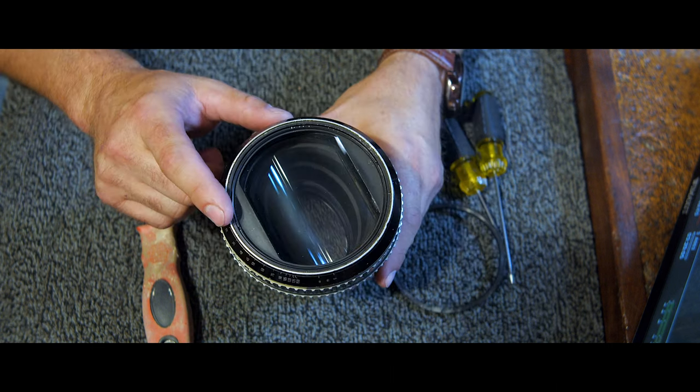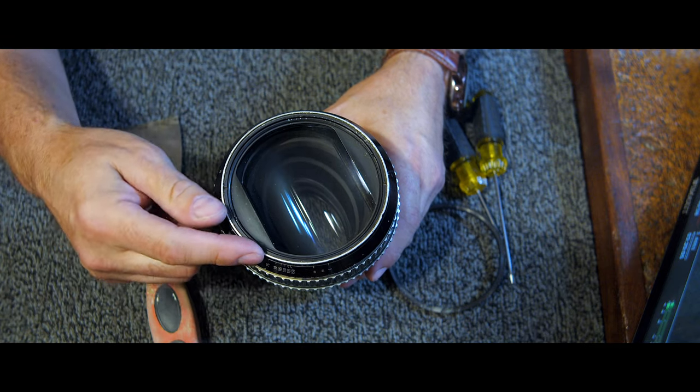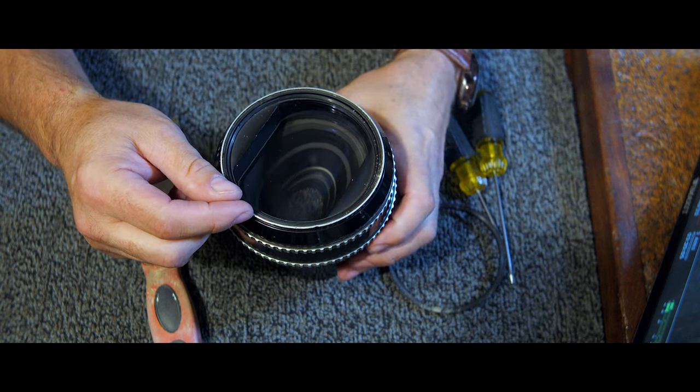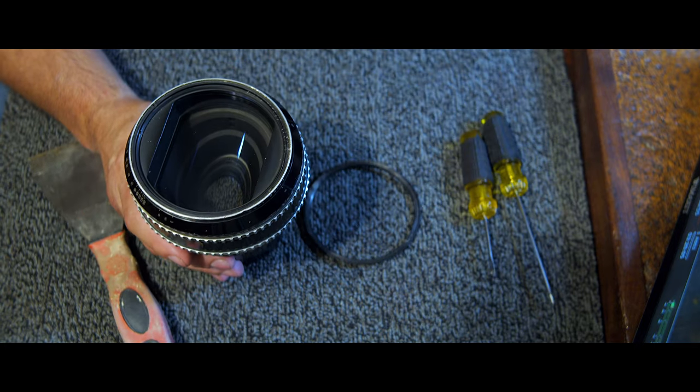Pretty easy. Don't force it when you use this to get under the ring — just very carefully lift up, go all the way around, and you'll be able to take it off.